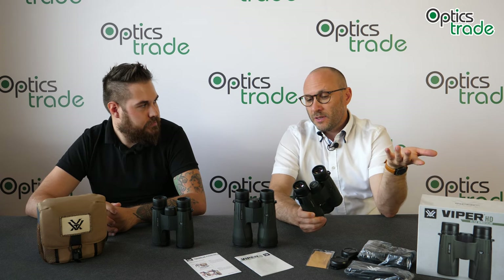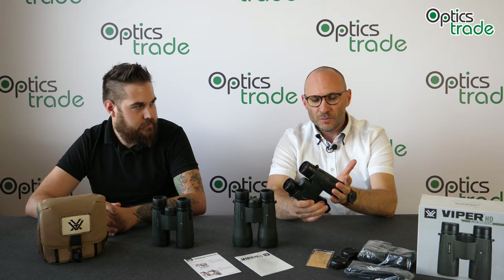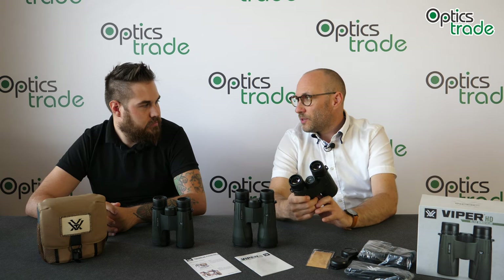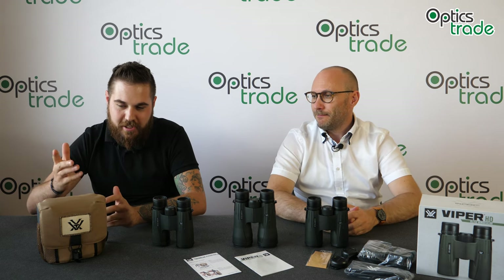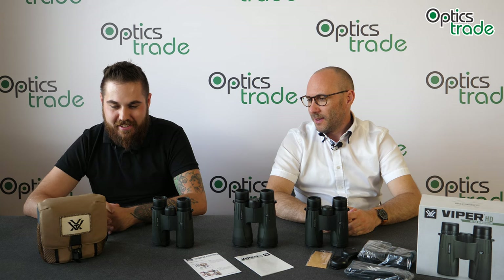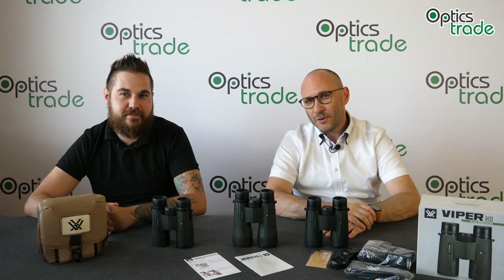And you have everything below 1000 euros — this is the main strong point of these binoculars. They are purged with argon, so no internal fogging or anything similar. You get a good package for a decent amount of money, plus awesome accessories and the Vortex VIP warranty. So if you found this useful, check our other videos — we have more in-depth reviews of each of these models. Thank you.